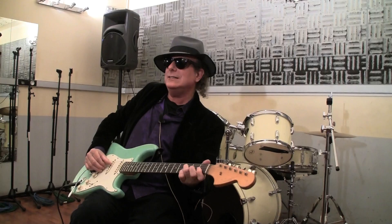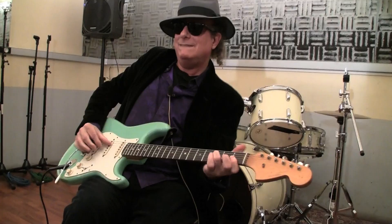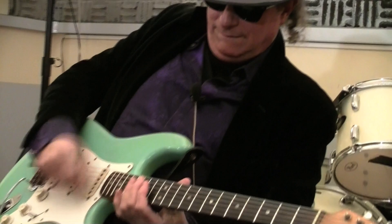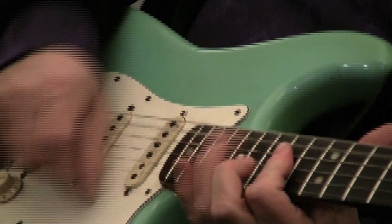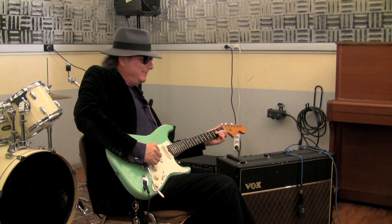I'll just demonstrate. It was done with the arpeggios here — doing some interesting chords I just found.